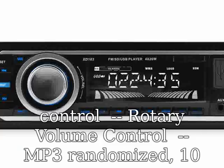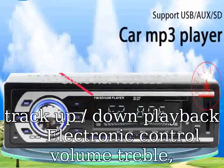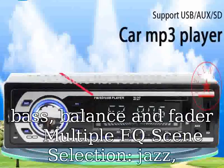Electronic controlled volume, treble, bass, balance, and fader. Multiple EQ scene selection: Jazz, Rock, Pop, Classical, etc. Mute and loudness control.